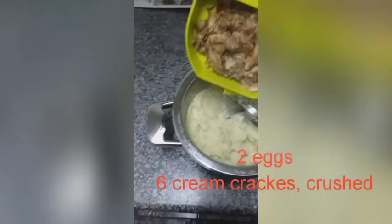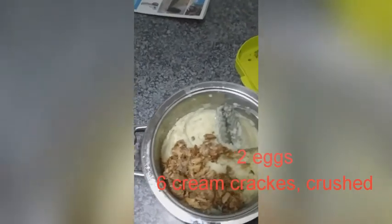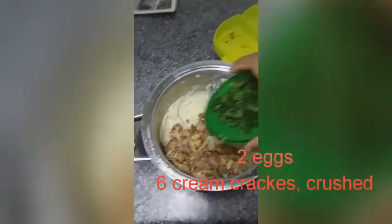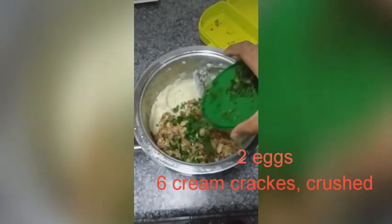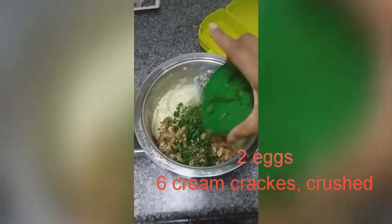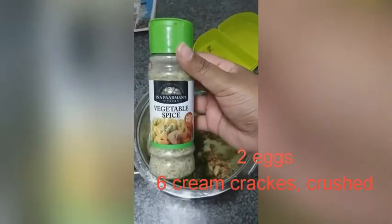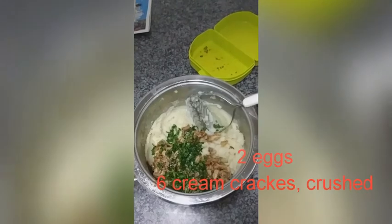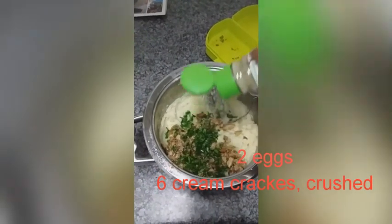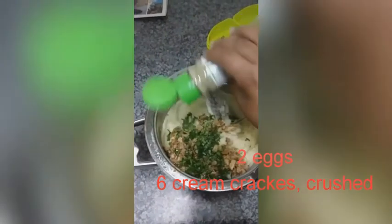Then I am adding my shredded fish. I am adding the chopped celery leaves — you can also use parsley or any other herb that you'd like, as much or as little as you want. I am adding my seasoning; you can use salt and pepper or aromat. I am just using this veg spice.